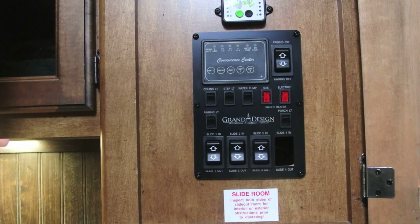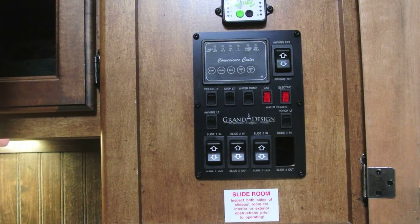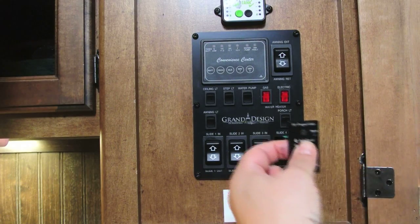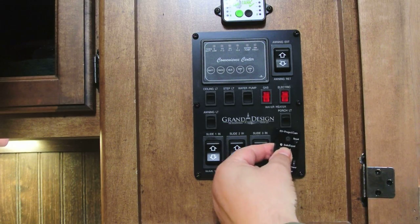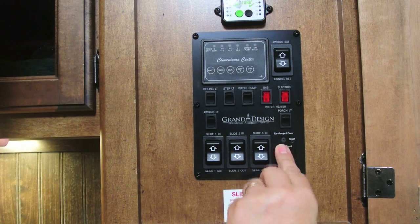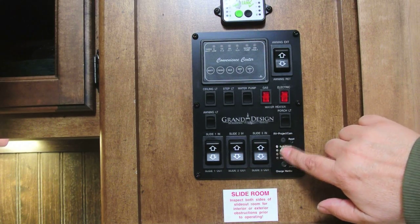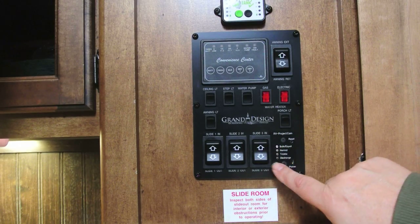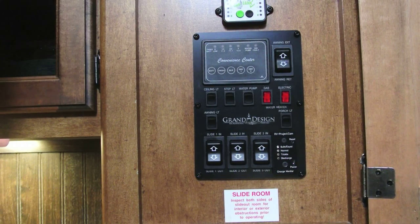I've had this idea in the works for quite a while, even since I've had my Class C. This is a charge monitor. It'll actually just fit right in here perfectly, like that. I made this just large enough so that it fits over the logo, the legend plate. I have to tell you, that looks pretty good.